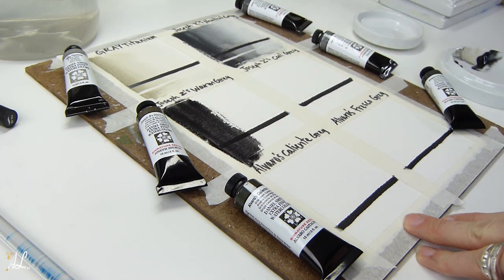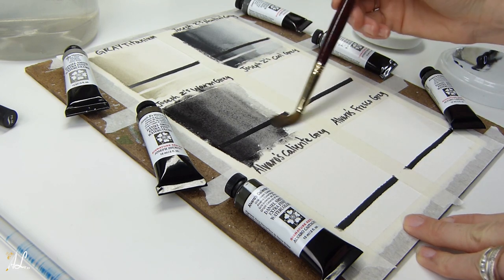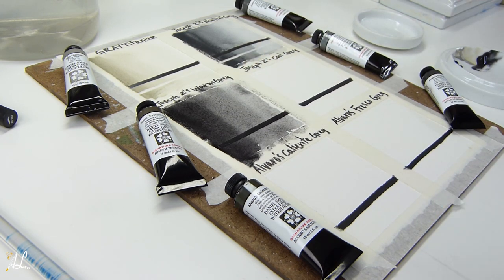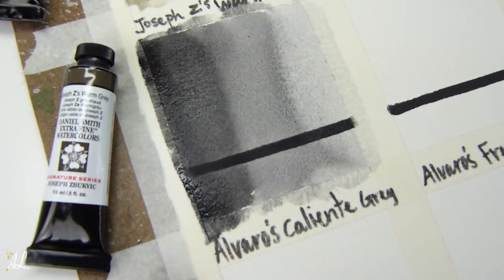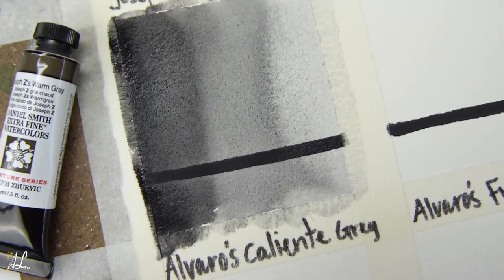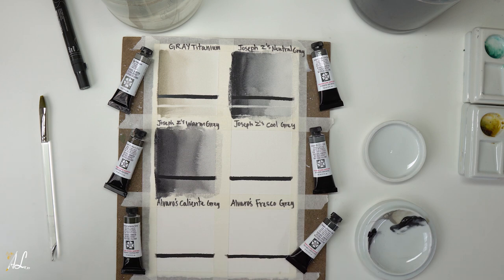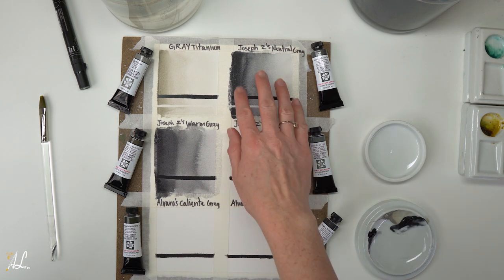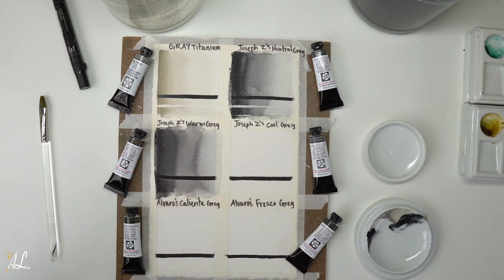What it looks like on the palette and what it looks like on paper are two very different things. Again going in with a dark, very pigmented wash on the left side and working our way to more transparency on the right — this one lives up to that semi-transparent quality. You can see the beautiful granulation in Joseph's Warm Gray. Right now I don't see a lot of difference between the Warm Gray and Neutral Gray, but once we put the Cool Gray in there I'm sure you'll see a big difference.